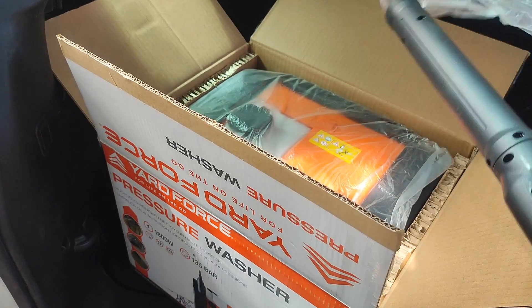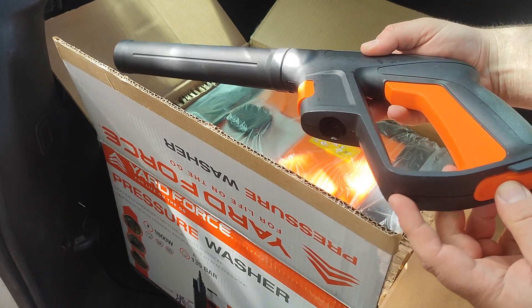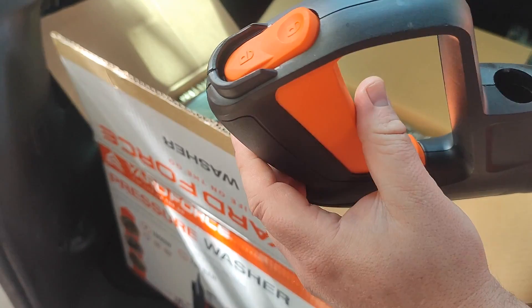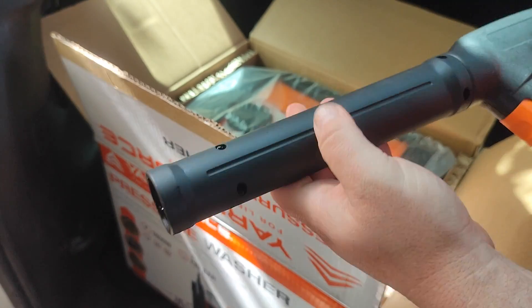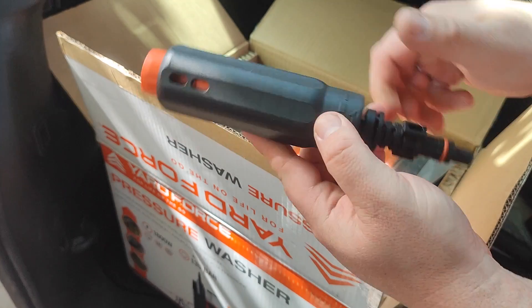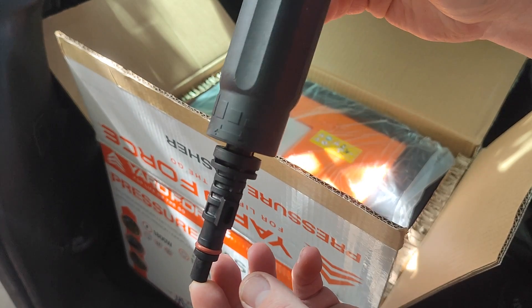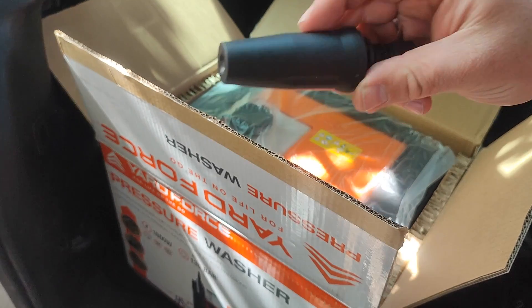In the box you get an extension bar for your trigger gun, and the trigger gun itself. On the bottom of the trigger gun you have a lock for the handle so you can lock the trigger so it can't be pulled by mistake. You also have a rotating turret on the end of the lance so you can turn your spray pattern with absolute ease without going anywhere near the nozzle. The first nozzle in the box is a variable flow nozzle — you can turn the pressure and flow up or down on the outside of the nozzle.